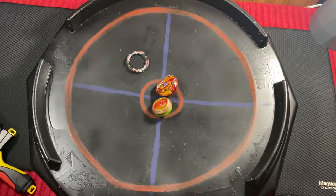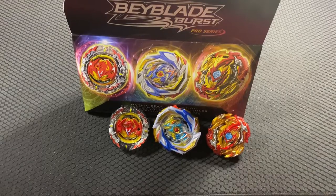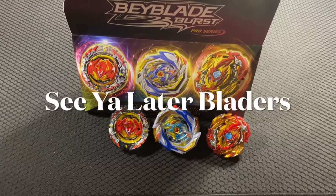That's all I have for you guys today. I really hope you enjoyed it. If you want to see battles in another anime stadium, there's a battle with Guilty Longinus and Xiphoid Excalibur in a Phantom's Gate themed stadium over on my channel. If there are any other videos you want to see in the future or any combos you want me to try out, comment down below and I'll try to make it happen. Until next time, I'll see you later, bladers!